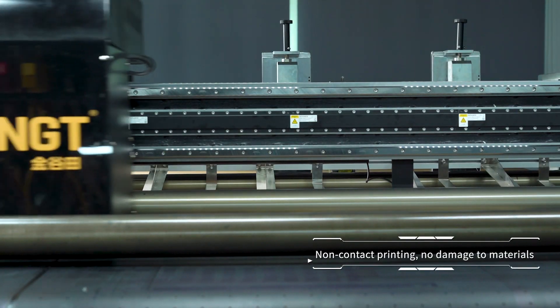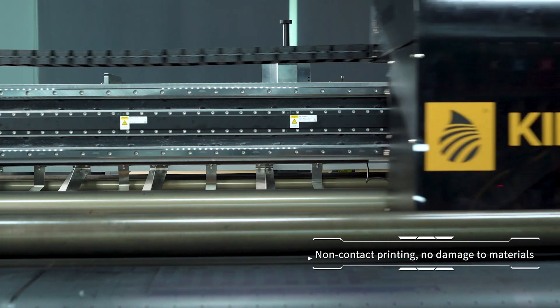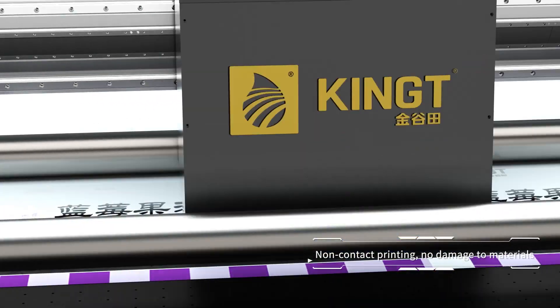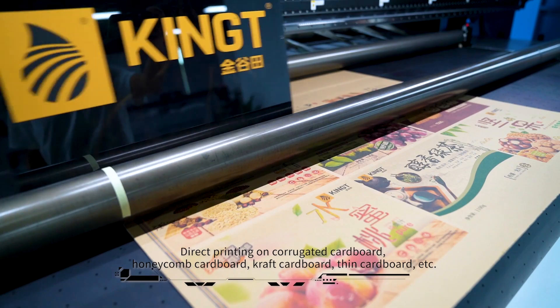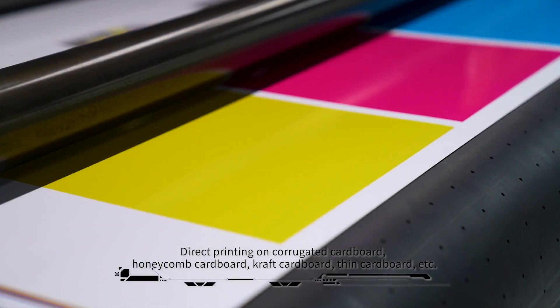Non-contact printing. No damage to materials. Direct printing on corrugated cardboard, honeycomb cardboard, craft cardboard, thin cardboard, etc.